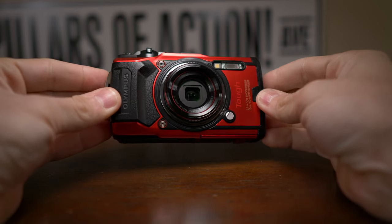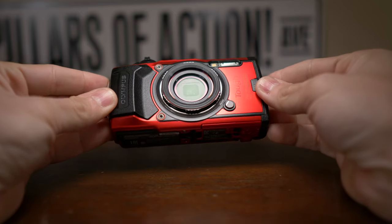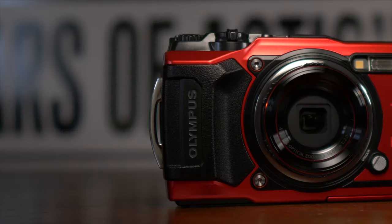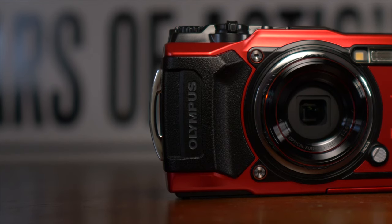It's also got built-in electronic image stabilization, which, if that's anything like GoPro or DJI is currently doing, should be a fantastic addition. When it comes to the durability features, this camera is waterproof rated at IPX8 for underwater depths up to 50 feet, freeze proof to temperatures as low as 14 degrees Fahrenheit, shock proof for falls from 7 feet, crush proof to withstand up to 220 pounds of pressure, and dust proof rated to IP6X. Even GoPros don't have the durability rating that this has, and GoPros are like the gold standard of durability.